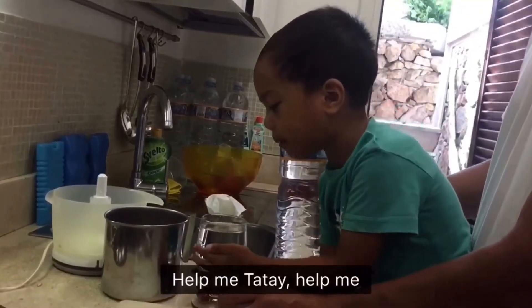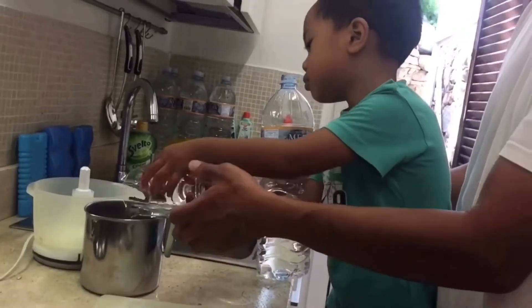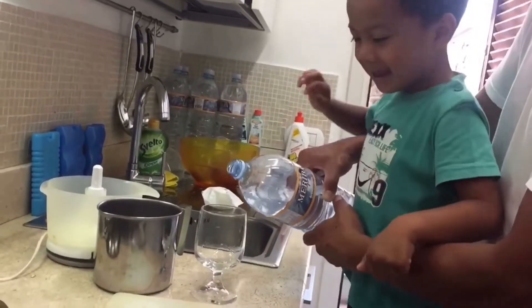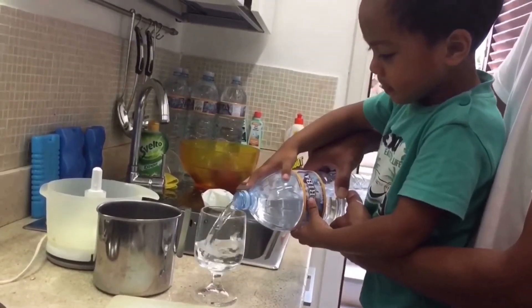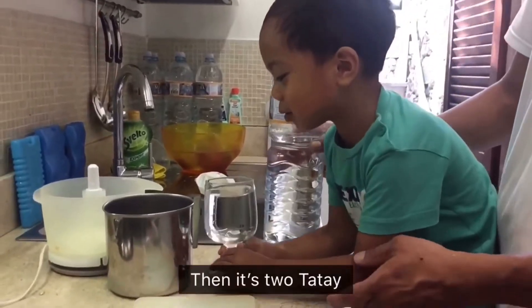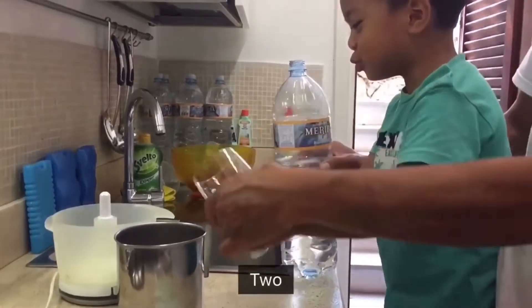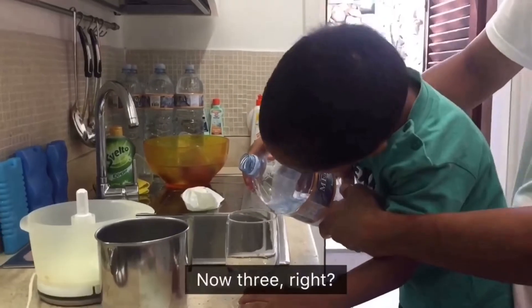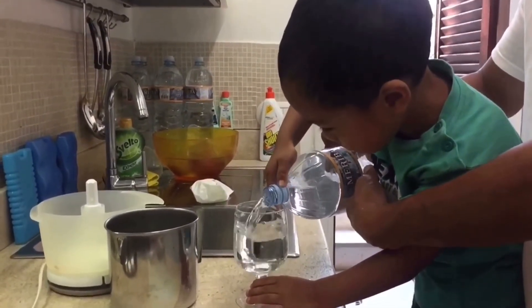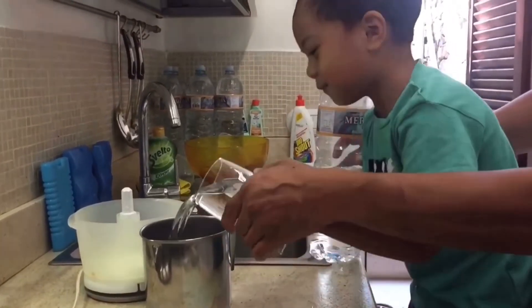How do you get that bite? One, two, three — counting out the glasses as we pour.